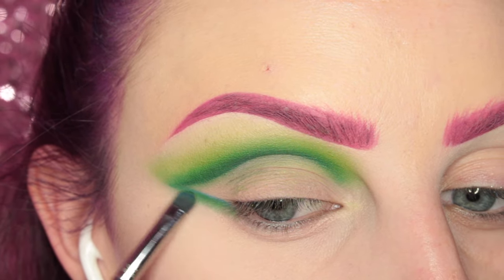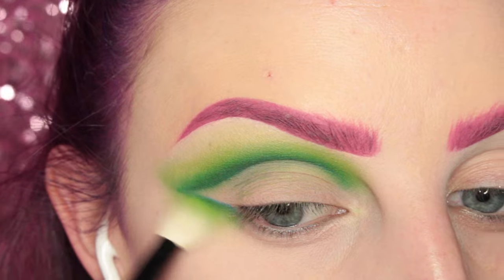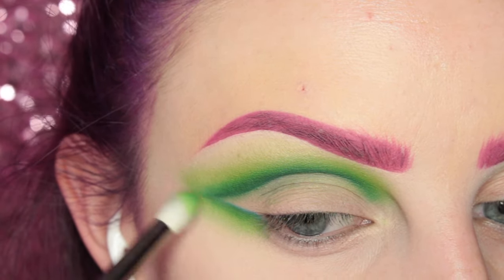Then I go in and do the same steps to the lower outer V of the eye look.